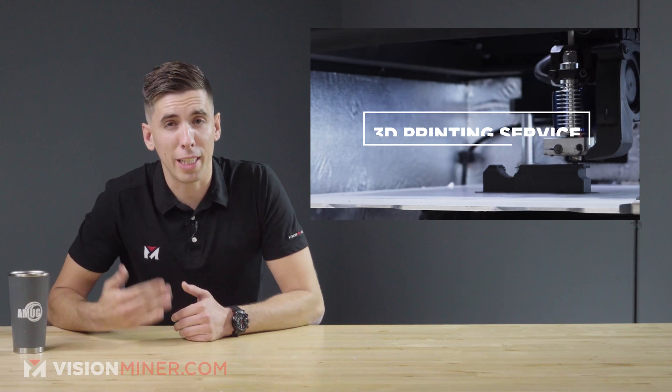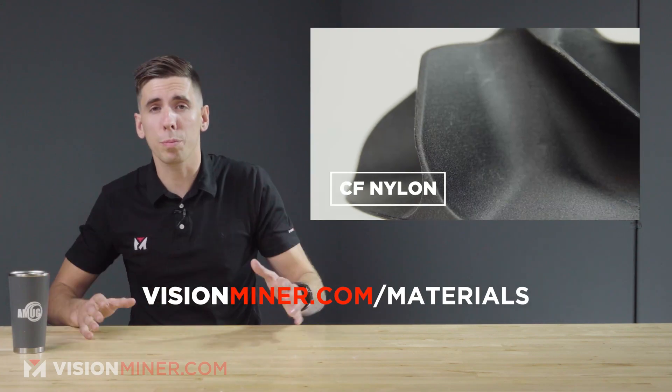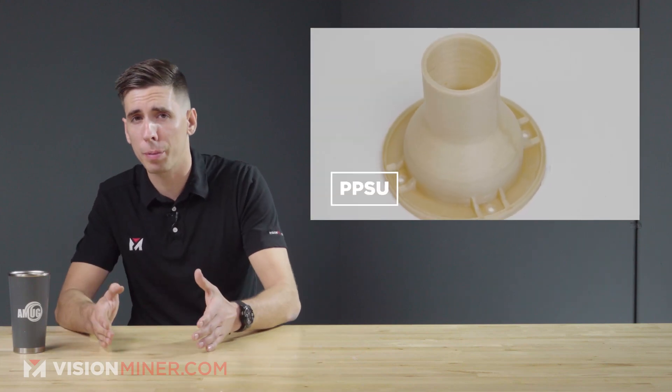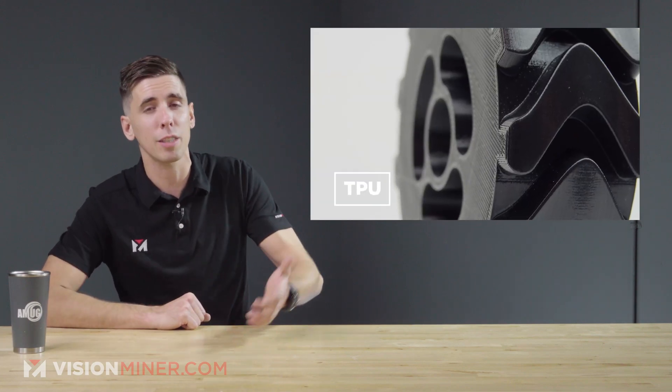Check out our materials at visionminer.com/materials. We've got a huge selection of engineering filaments, a reward program, and everything else you could need. We specialize in high-temp, high-performance metal replacement polymers and industrial 3D printers. If you've got any questions, definitely reach out at visionminer.com. Thanks for watching.